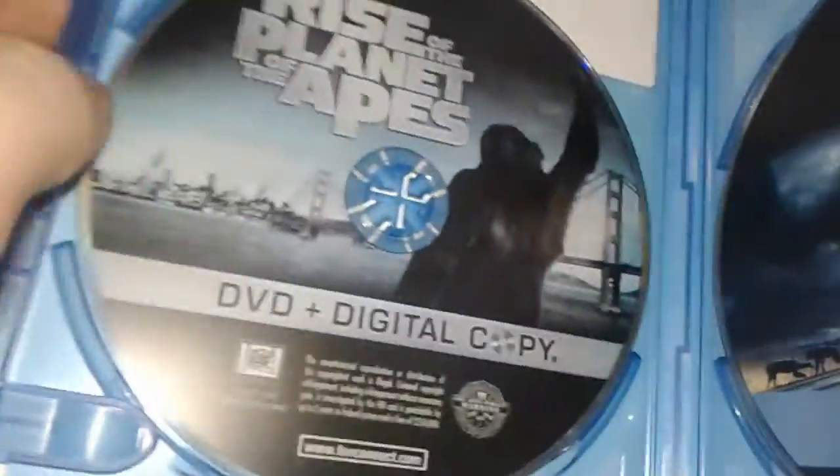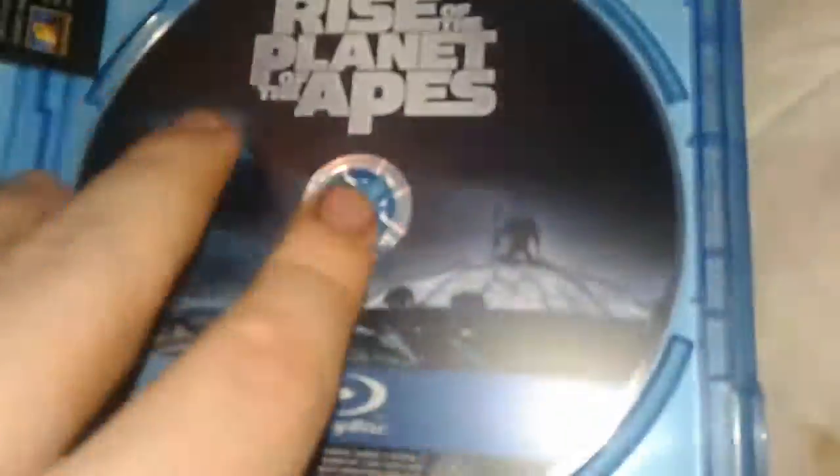This is a DVD Blu-ray combo pack, as you can probably tell. Here's the DVD and digital copy — it's on the same disc. And then here's the Blu-ray.